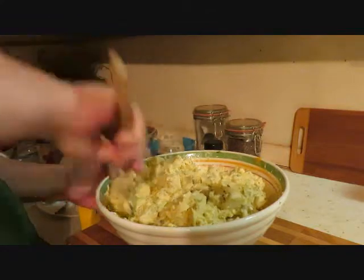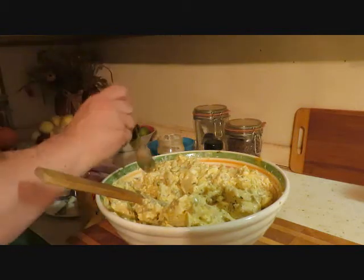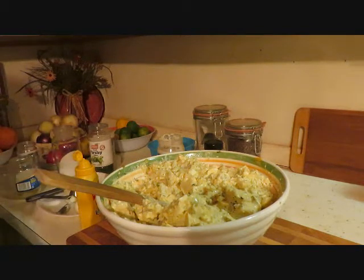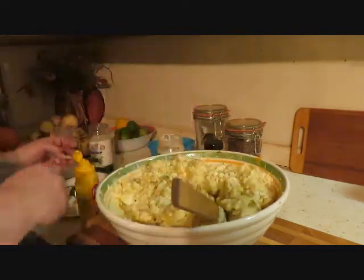Oh my goodness, this looks so good! I'm gonna give it another taste just to check the seasoning again. Okay, that's good. It tastes better tomorrow as well.